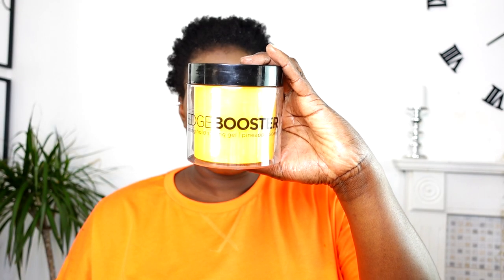The gel that I'm using in this video is the Edge Booster Gel. It smells so lovely. I just love how it smells. I'm applying my gel on my hair and you have to be generous with any gel.